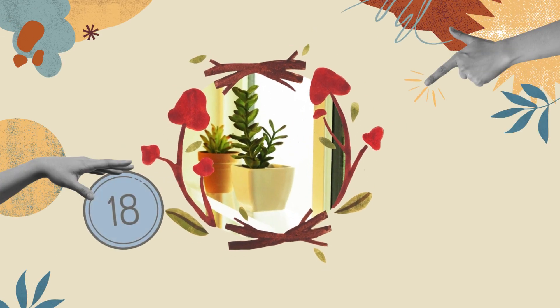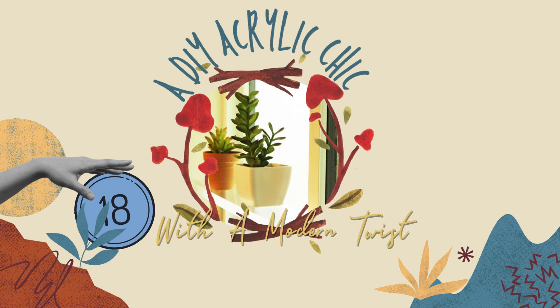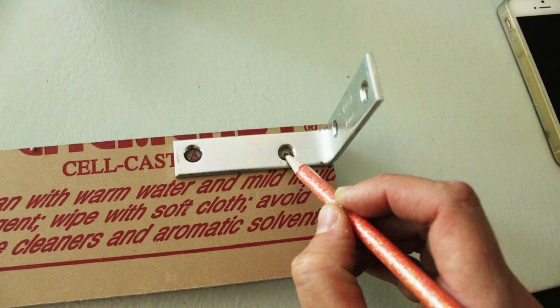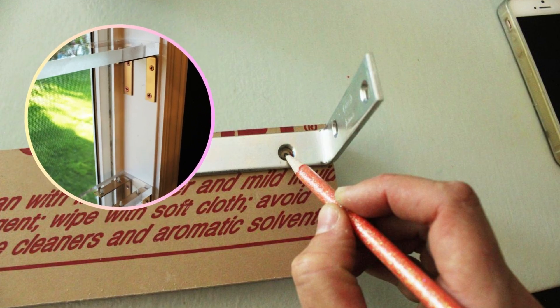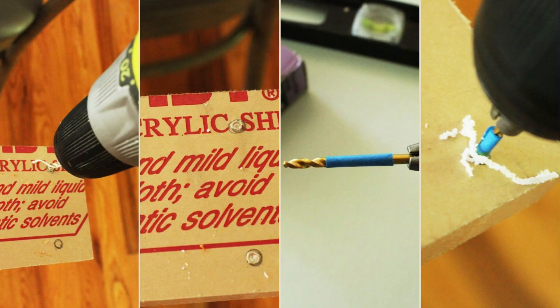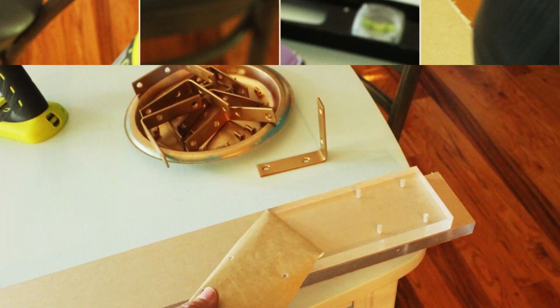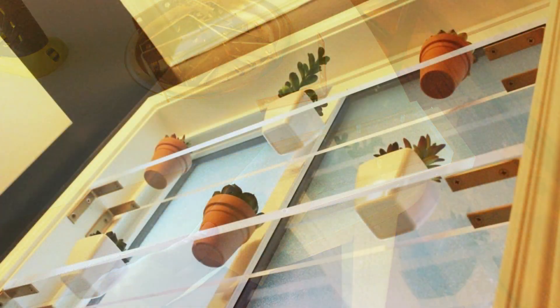Number 18: Acrylic Chic, a DIY wall shelving idea with a modern twist. Mark drill holes on the acrylic sheet's protective paper for brackets. Place brackets based on wall studs or on each end for window installation. Spray paint brackets and screws with gold for glamour, then gradually drill holes with increasing bit sizes, avoiding drilling all the way through and doing it slowly to prevent cracking. Remove the protective cover and attach brackets with screws.